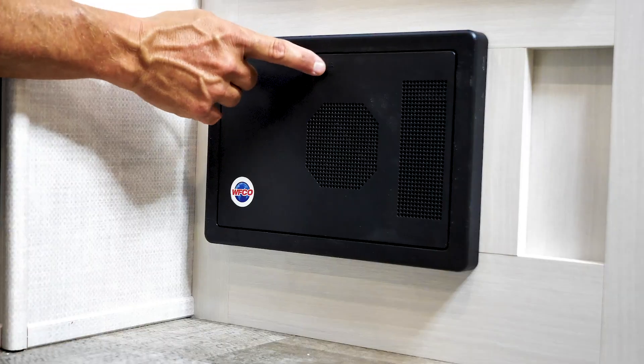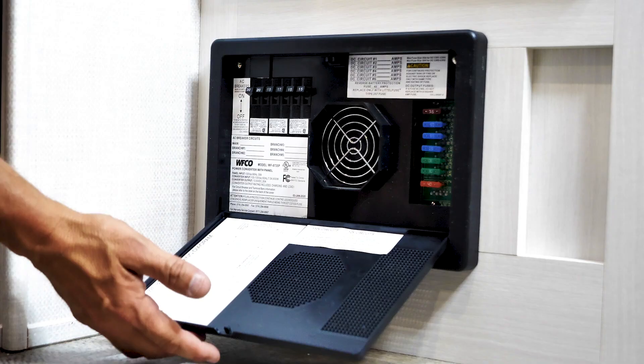I'm Brian from Forest River. I'm going to be going over the WIFCO model 8735 converter. The way you open the door is you push in here, kind of catch it and just bring it down.